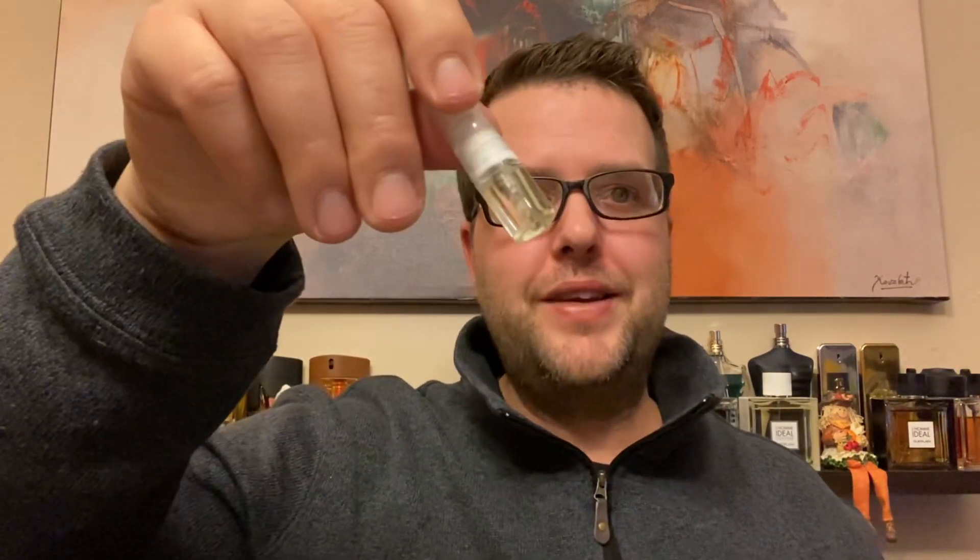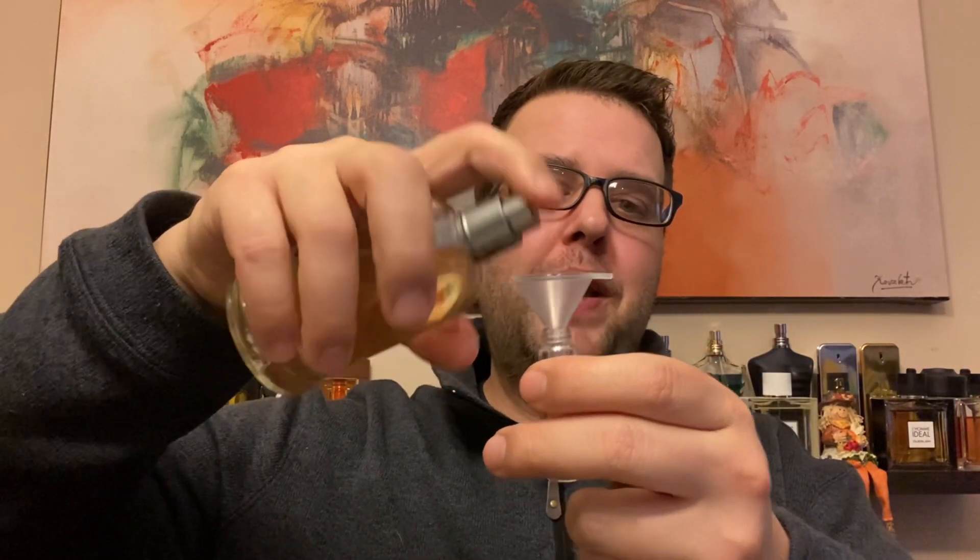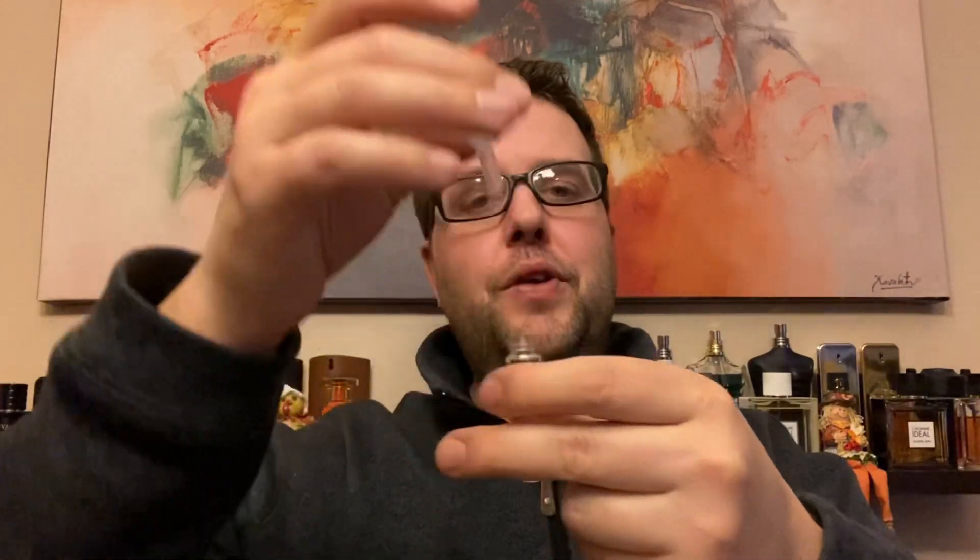The second way to decant is pretty much the same as the first. If you buy a decant kit where it comes with 50 or 25 decants, it usually comes with a little funnel. You take the same approach — if you don't want to get any on your hands, you just spray it through the funnel. When it's filled, take it out, but you have to wash the funnel off every time you're done.